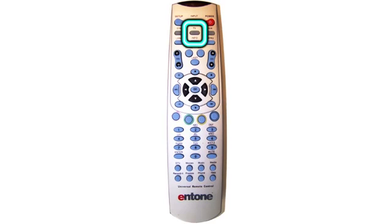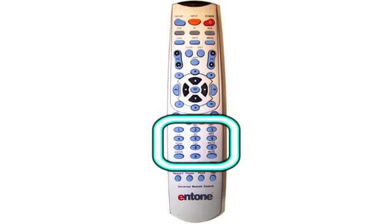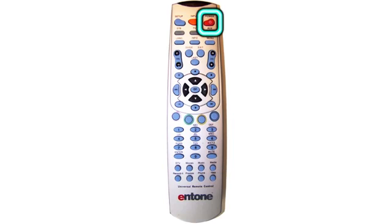After you've found your code, you'll first need to press the TV button, followed by the Setup button, and hold that until your TV button blinks twice. Next, you'll enter in your 4-digit code and press the Power button.